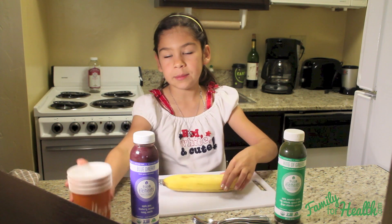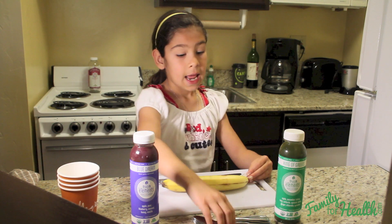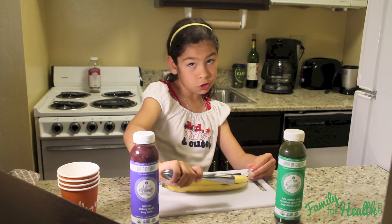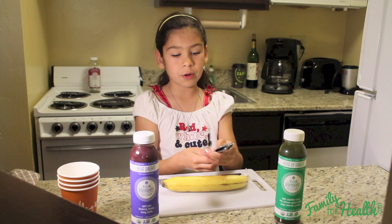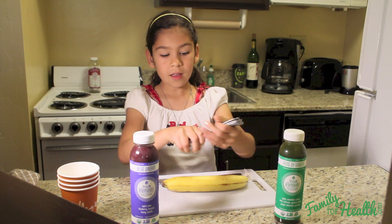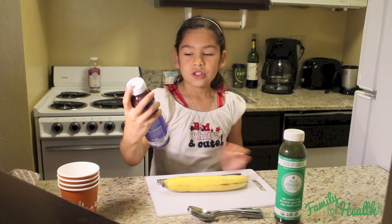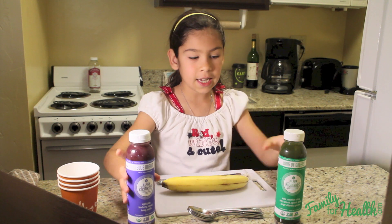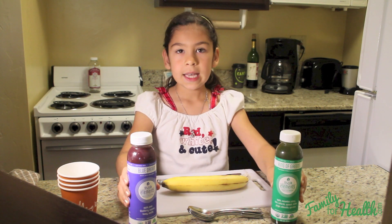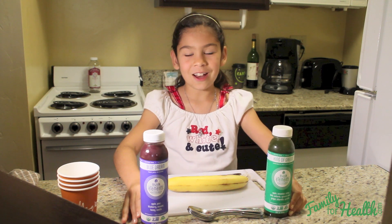You'll need some cups — paper cups will probably be best. And you're going to need some popsicle sticks, but since we're in a hotel room, we don't have any, so we're using the tops of spoons. And you're going to need some juice. These are our favorite juices — they're Suja Elements. If you want to read more about them, click on the link below.